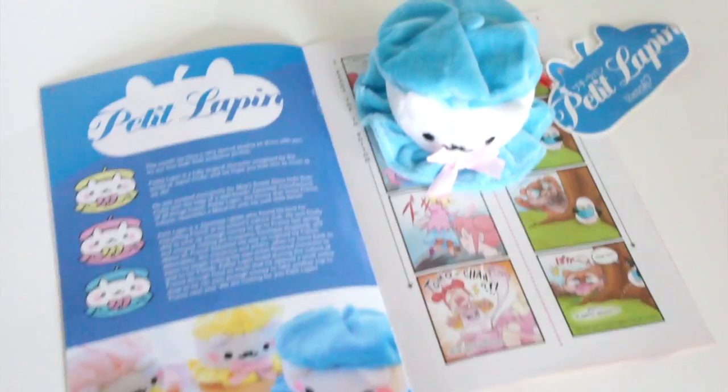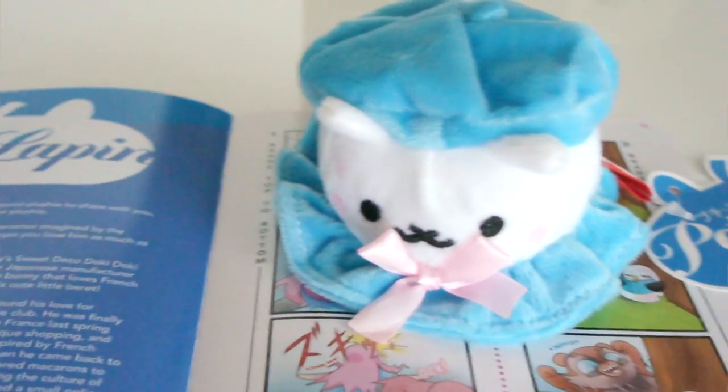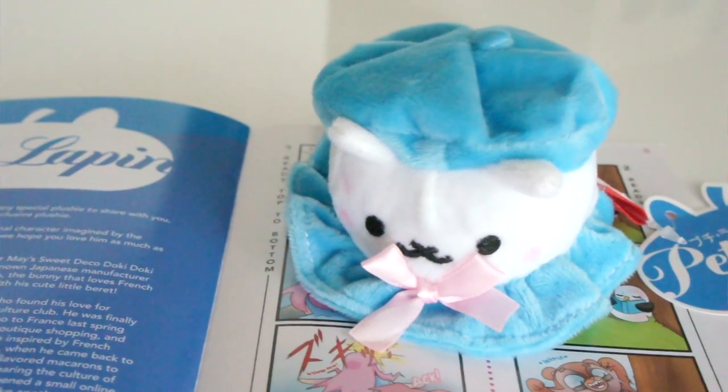A small white rabbit with a deep interest in French culture — I love it. Turns out that Petit Lapin is their first exclusive plushie just for Doki Doki box, made exclusively for this May box. I think that's cool, they did a great job. I wish it was pink though — I want a pink one.